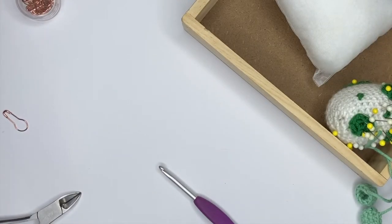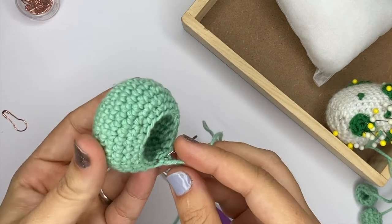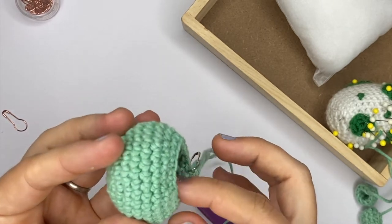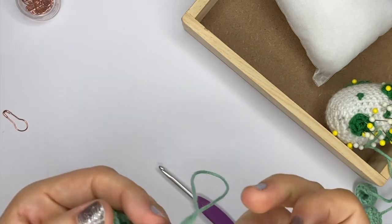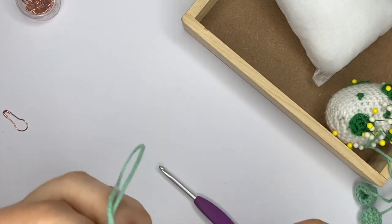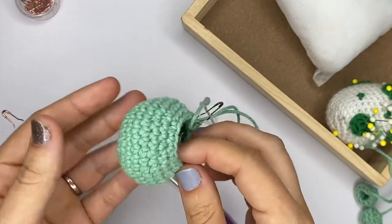For today's video I have actually already crocheted a few shapes because what I want to show you is how to finish your pieces and how to assemble some of your crochet. I've already mostly crocheted this shape over here, but I stopped before finishing it because I want to show you how I'm going to stuff it and how you can actually have a very neat finished look.